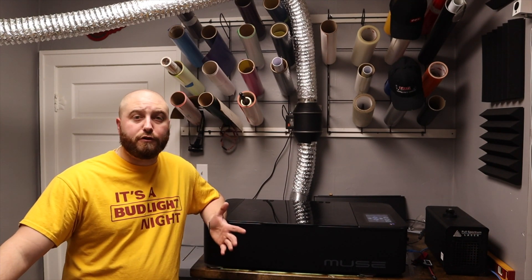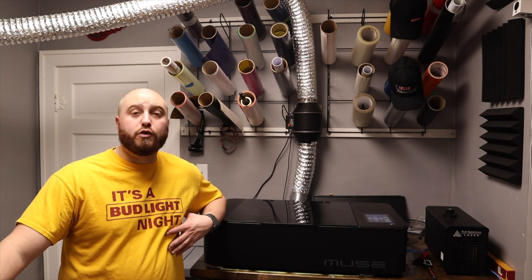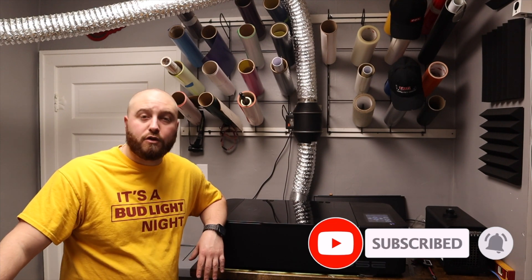Welcome back to the channel. Thank you guys for coming back and checking out our videos. If you're new here, please go ahead and hit that subscribe button. If you are not new here, thank you for coming back.